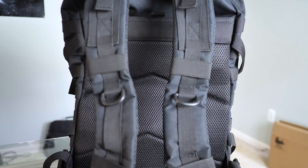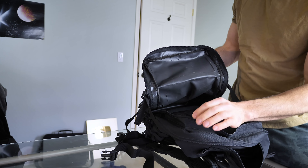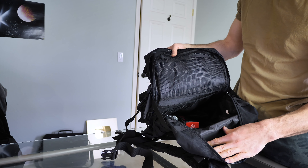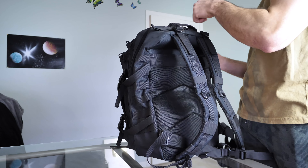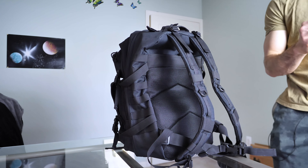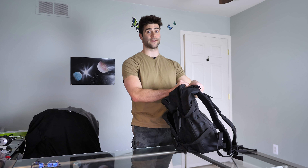You know what, guys? This is survival. It's not about comfort, it's about functionality, right? On the inside, the mesh is that cheaper material — things are just kind of sewed together, thrown together. But hey, what do you expect for 30 bucks? I'd give it a 9 out of 10. Now if it was 100 bucks, then 2 out of 10. But let's take a look inside at some more survival gear.